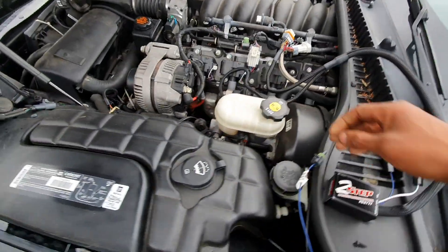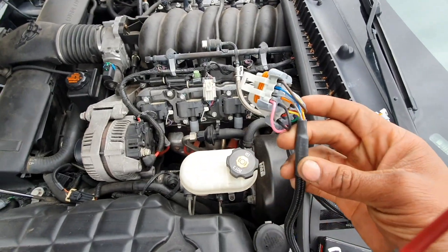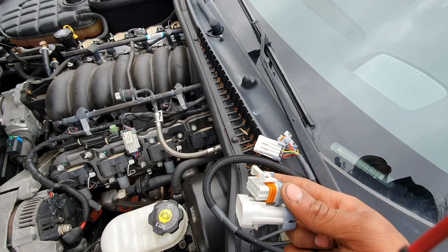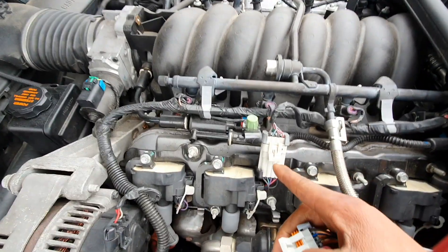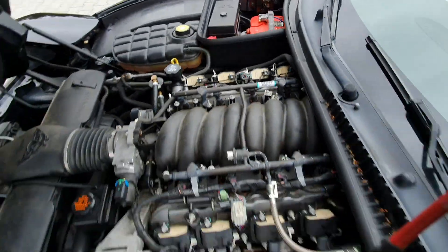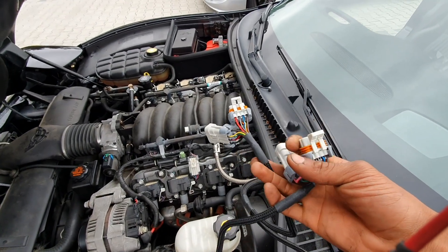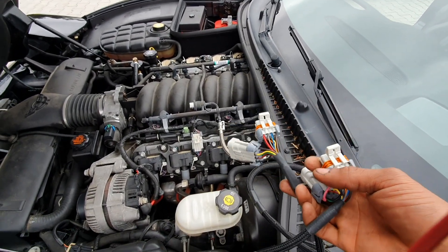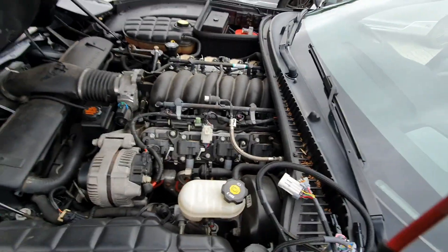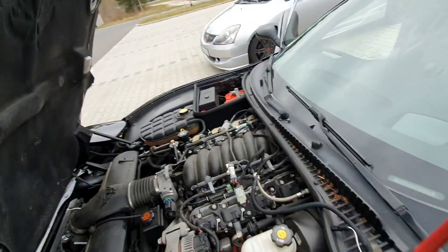What we're going to do now is hook up these connectors here. These connectors tie into your coil packs. You have this connector for your left bank coil packs and then one for the right bank. It doesn't matter what side you hook them up on - any side is fine. We'll go ahead and get those hooked up now. All right, cool - we got all the wires hooked up to the coil packs.